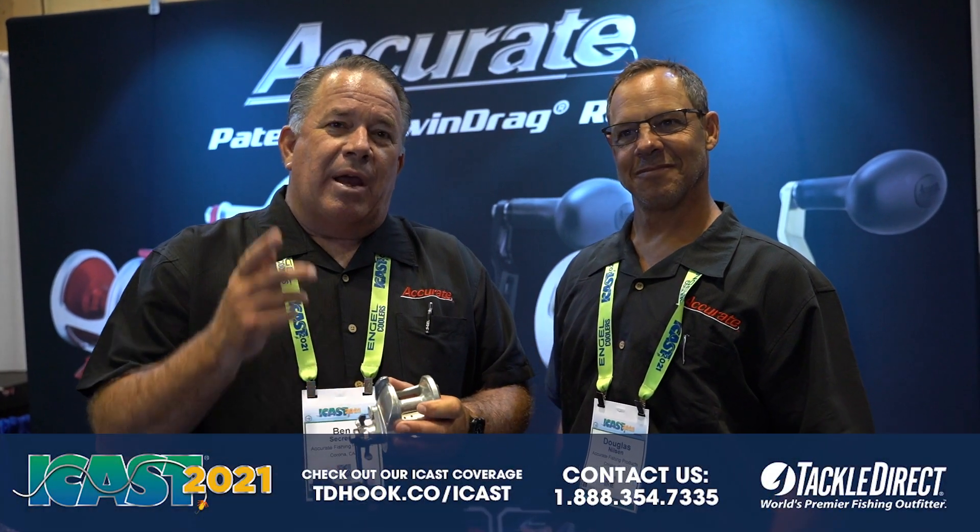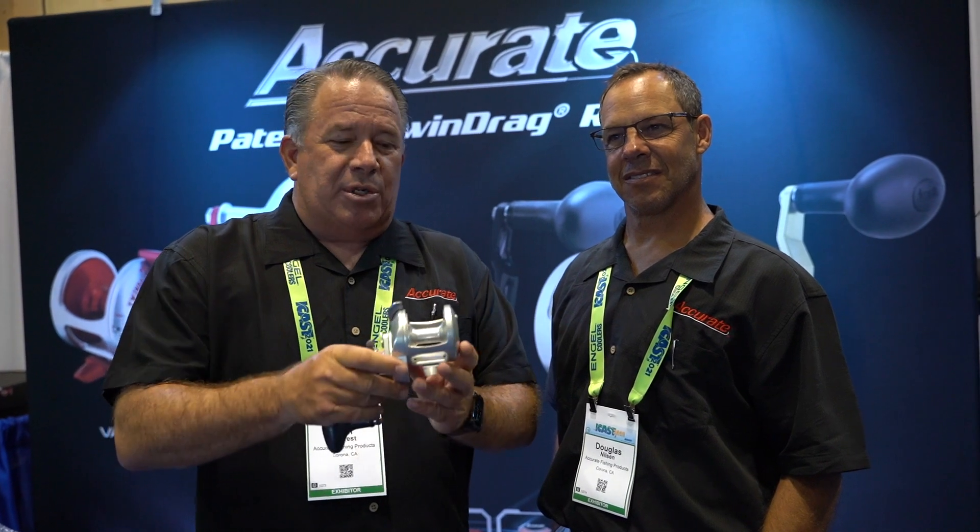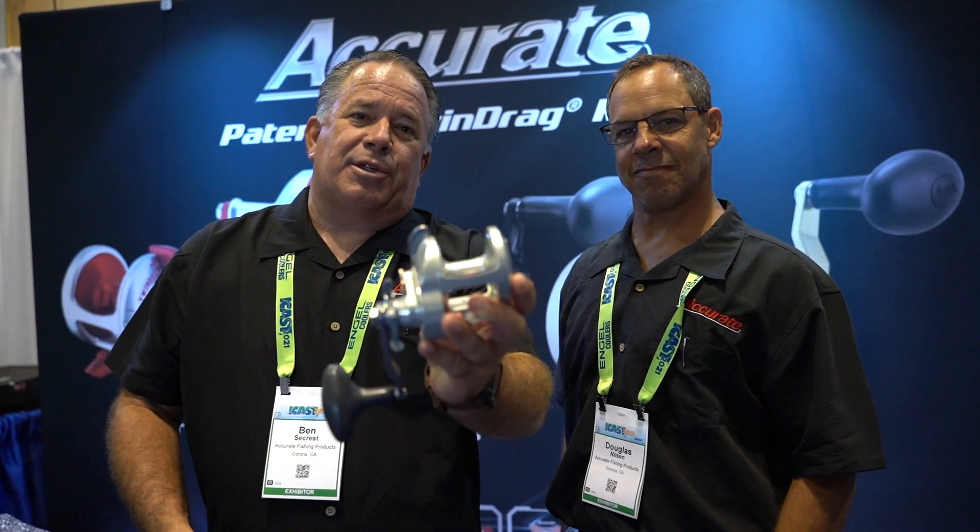Hey you guys, it's Ben Secrest here from Accurate Fishing Products. I'm accompanied by Douglas Nielsen. You're at the ICAST 2021 show and we're talking to you about our new Tern 2.